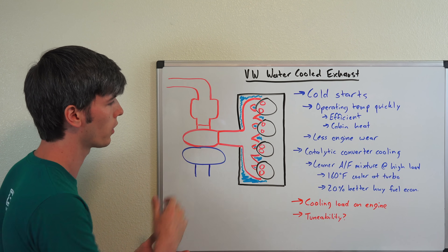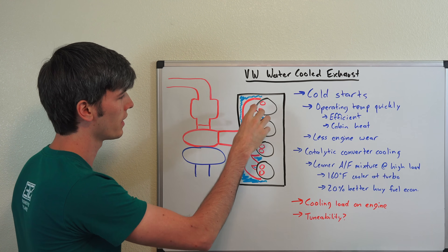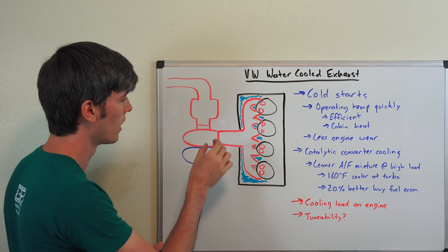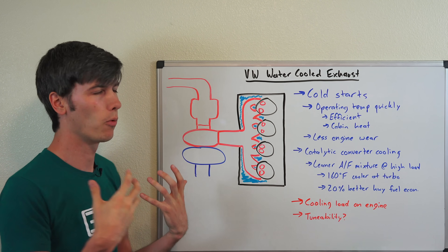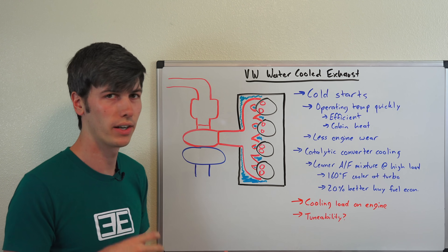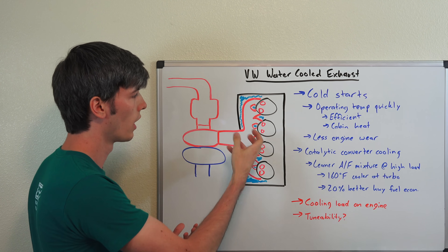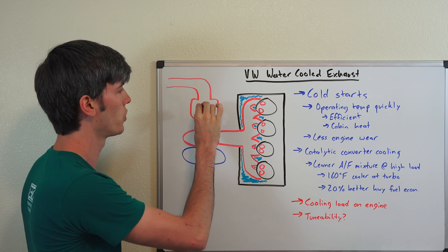One of the cooler benefits is actually the fact that you can cool the catalytic converter. They were able to measure the temperature difference between the exhaust gas coming out and when it reaches the turbocharger, and they're able to cool it by 160 degrees Fahrenheit by the time it reaches the turbocharger. What's neat about that is when you're at high load, you don't have to run as rich of an air-fuel mixture.